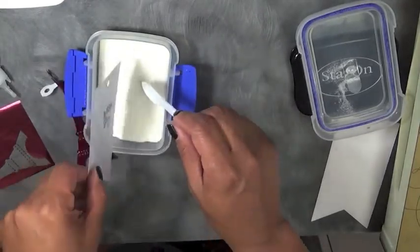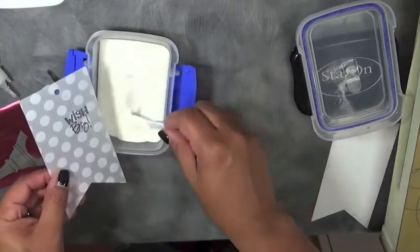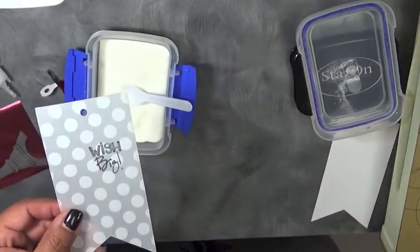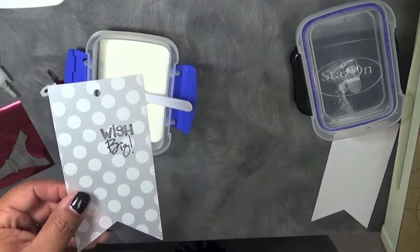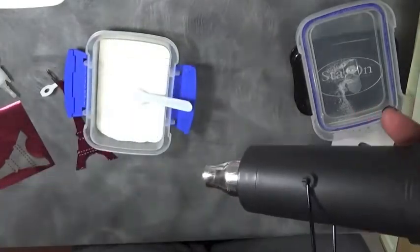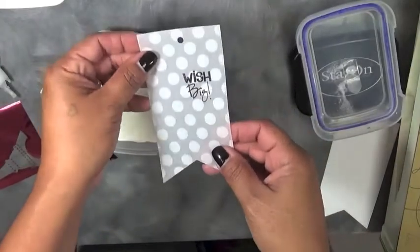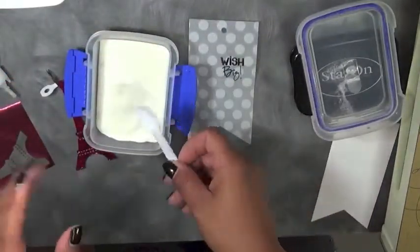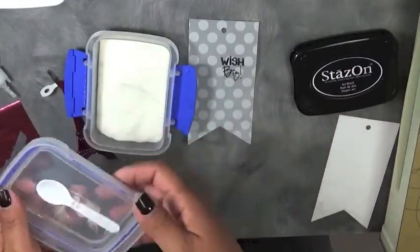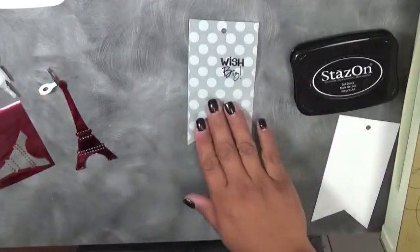I was going to use my embossing powder but it's okay. It's not going to be a big deal if it gets anywhere else, to be honest. I bet it's drying because I do have my fan on in my room — it was like 200 degrees today, or at least felt like it. I'm going to heat this with my heat tool really quick. Unfortunately my fan kind of dried it up really quick, so it didn't really give that much of an effect. But there's a little bit of sparkle in the wish part. I'm not even going to let it bother me — just going to leave it alone.